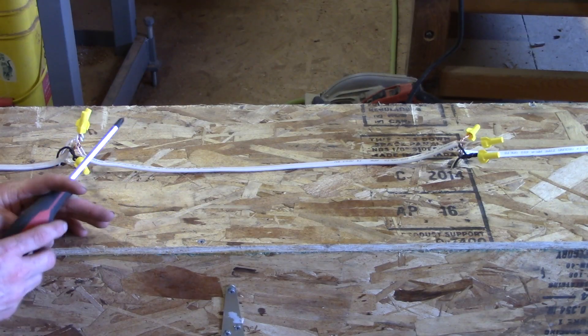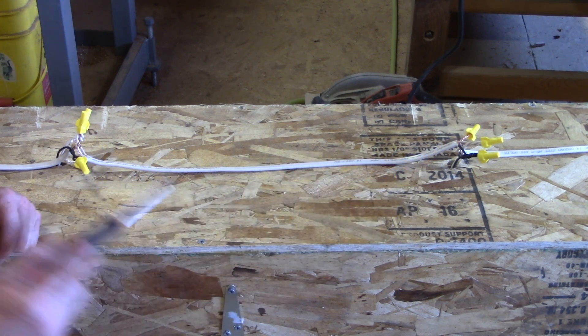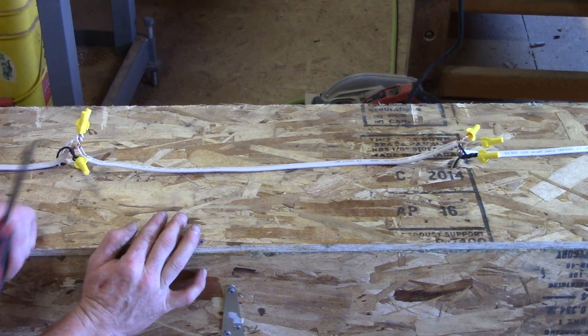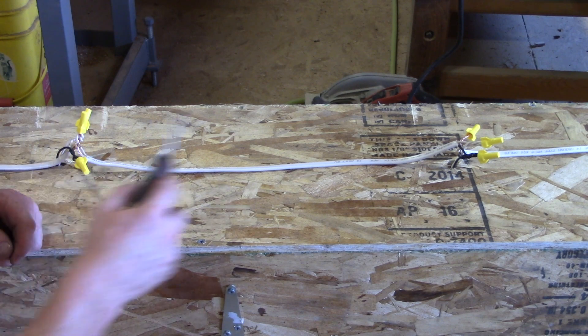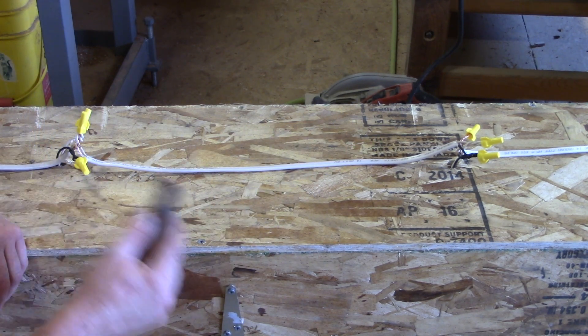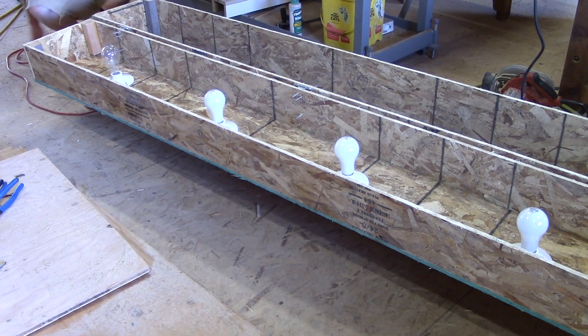Wiring can be easy if you understand that electricity needs to go in a circle. Once that break stops the flow of current, it stops — so that's why there's a switch there, that's why you're wiring a switch, to stop that loop of electricity. With these four lights we need to make a loop: wire all the whites together, the ground which is bare, and the blacks. Alright, let's plug it in and make sure there's nothing sparking.